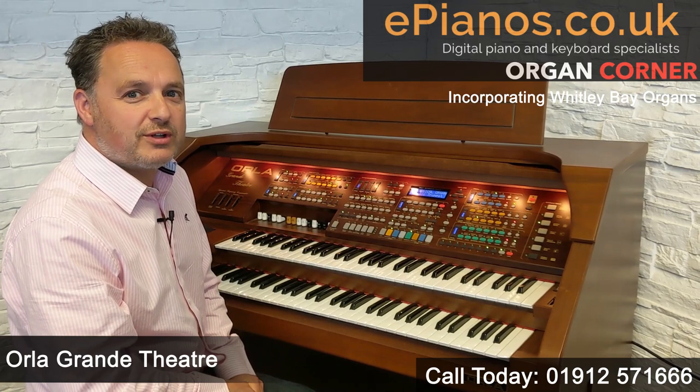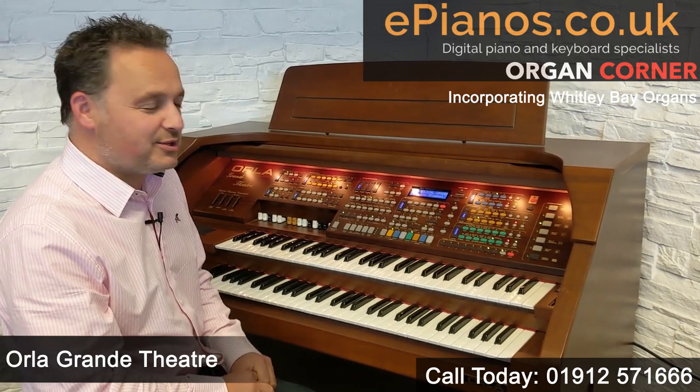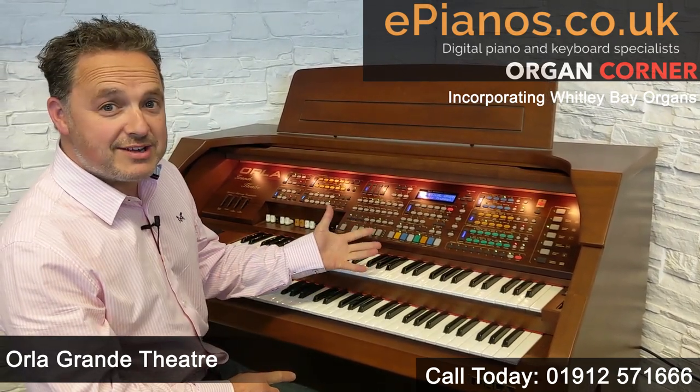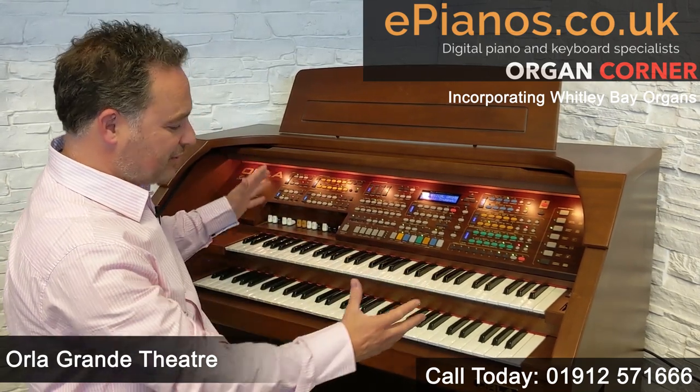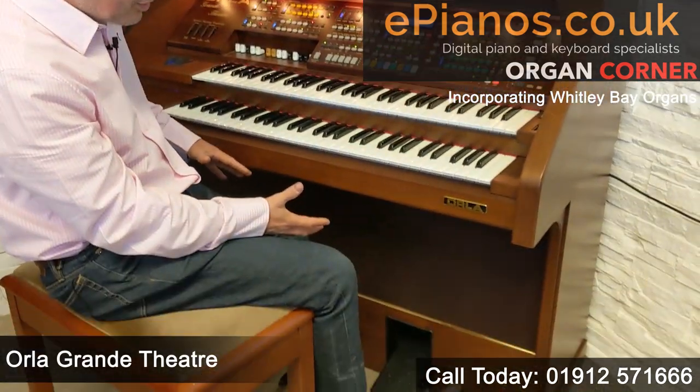Hi, I'm David Cooper from Whitley Bay Organs and ePianos. Today I want to show you the Orla Grand Theatre. It's a great instrument — it's got quite a large cabinet but it gives you really good speakers built into it.